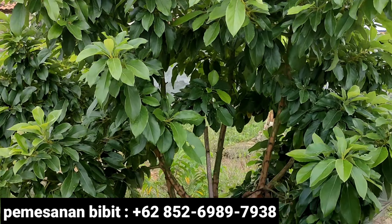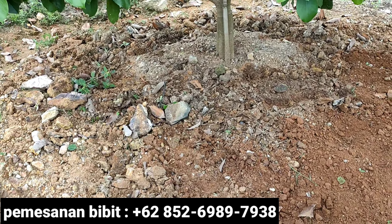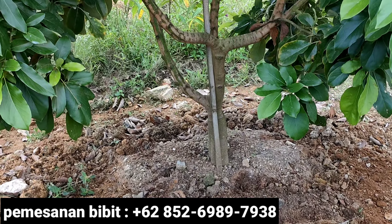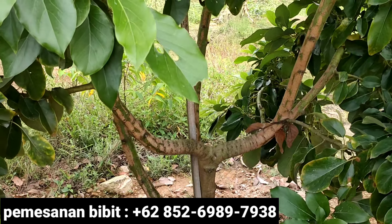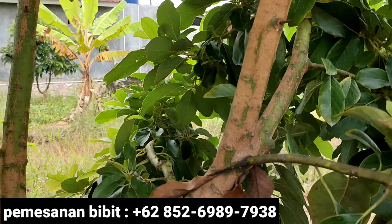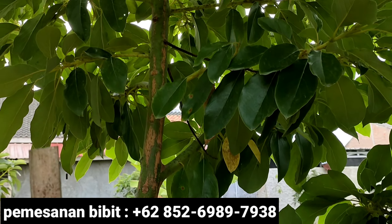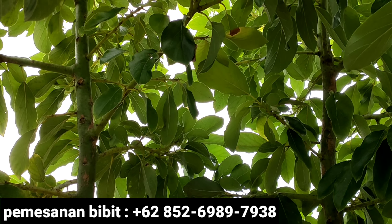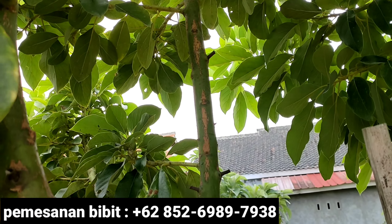Before we discuss the issue of loosening the soil around the Alpokat plant canopy, let's look at the tree in more detail first. In case you also have an Alpokat Sieger tree whose growth is also good and fertile, you can share your experience too about how to care for or grow our tree so it grows quickly and its fertility is truly maintained.